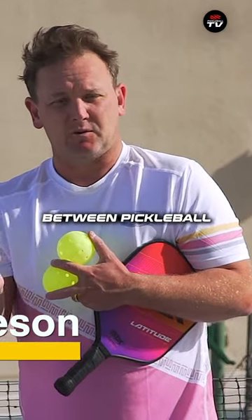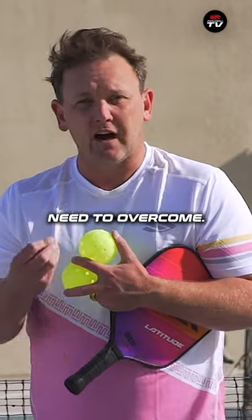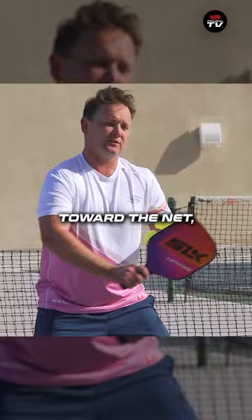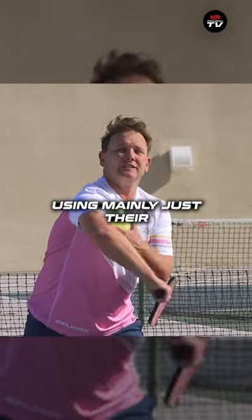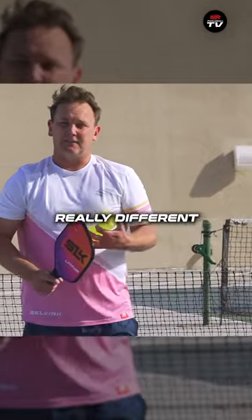This is a really important difference between pickleball and tennis — it's a little bit of a hurdle that tennis players need to overcome. Hitting what we call an open stance, where their body is facing forward towards the net, using mainly just their arm, their forearm, and their wrist to play volleys. That's a really different sensation than most volleys in tennis.